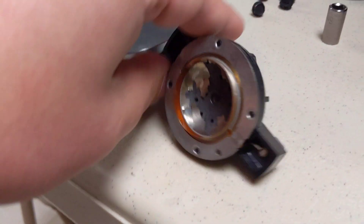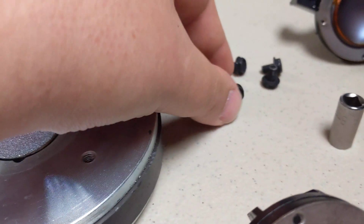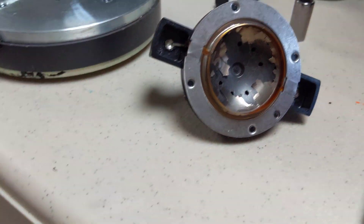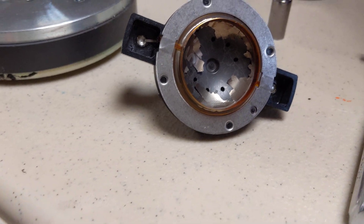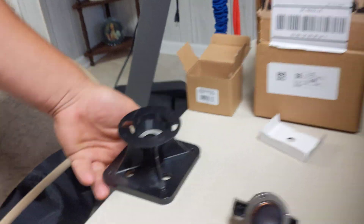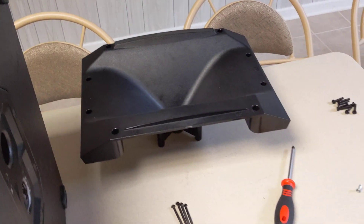To take this tweeter off, you have four bolts sitting here that screw into the magnet — they just come off and you can screw them back on. Then you have that little housing right there that connects into the bigger one.